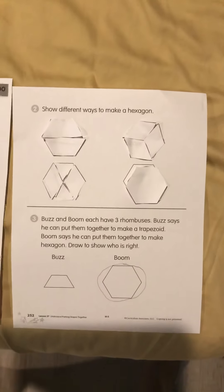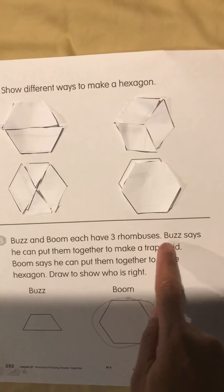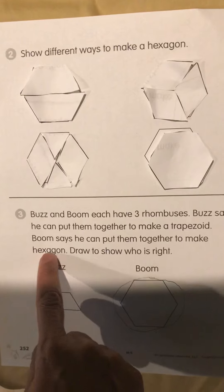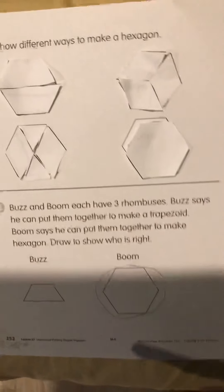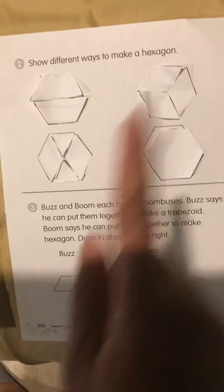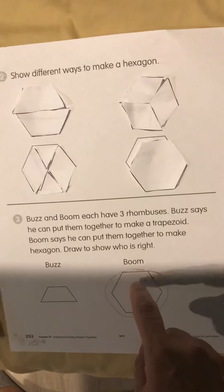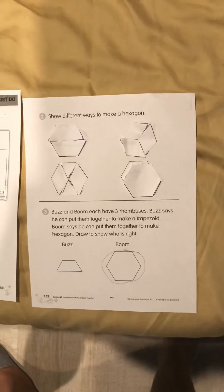Now we have a word problem — follow along using your fingers. Buzz and Boom each have three rhombuses. Buzz says he can put them together to make a trapezoid. Boom says he can put them together to make a hexagon. Draw to show who is right. We already know — one, two, three rhombuses make a hexagon, not a trapezoid. Three rhombuses would be too big for a trapezoid but fit exactly in a hexagon, so Boom is the correct choice. Thank you for watching — have a great day!